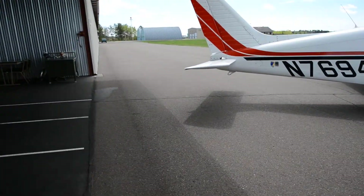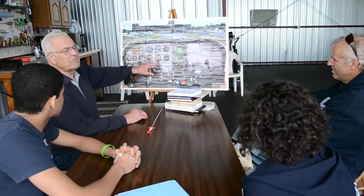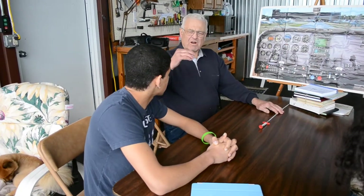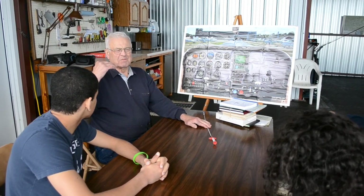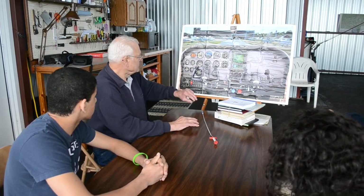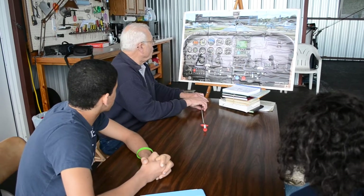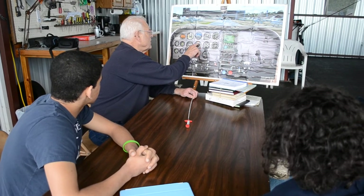This is showing 200 feet a minute on the vertical speed. If you're five miles out and landing in Minneapolis, you can make it easier — this is 150 feet a minute, slowly coming in. You push and adjust this instrument as needed.